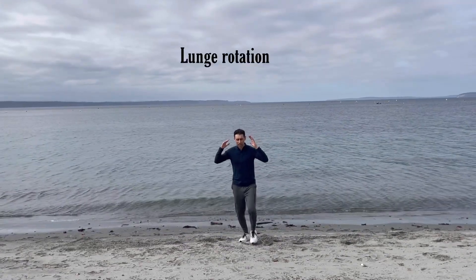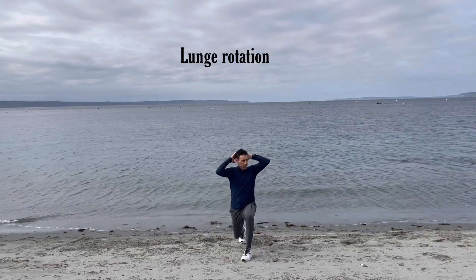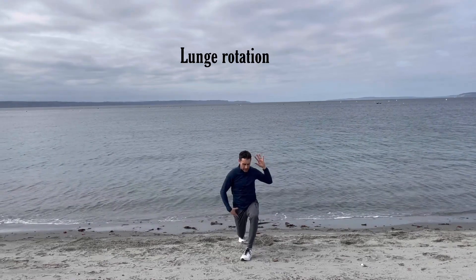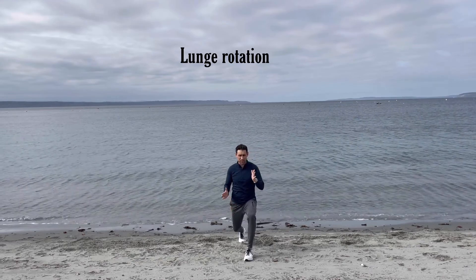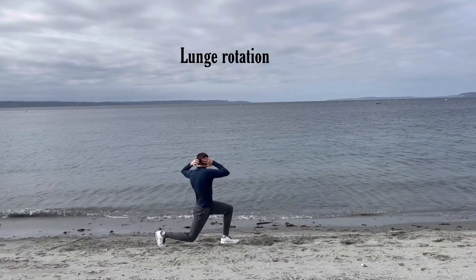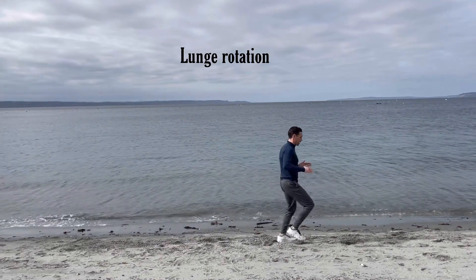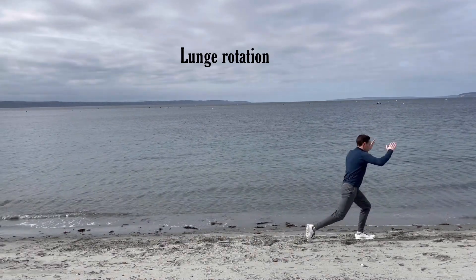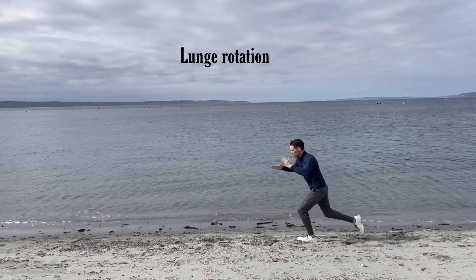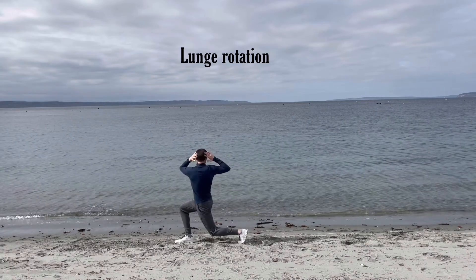The next one is a lunge rotation. You go here and rotate towards the leg that's in front. Try not to let your knee come in on that side — keep your legs parallel. You're going to stretch it up, then jog, lunge, rotate, jog, lunge, rotate, stretch it up, rotate, and rotate.